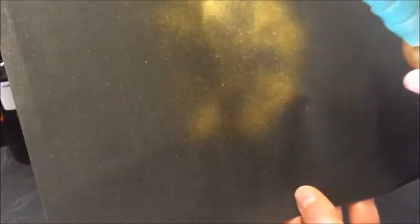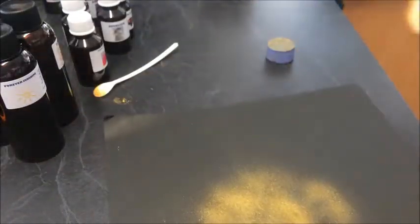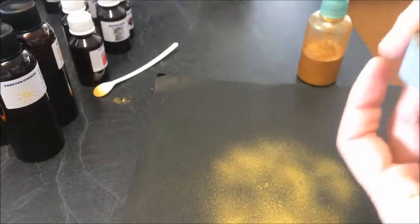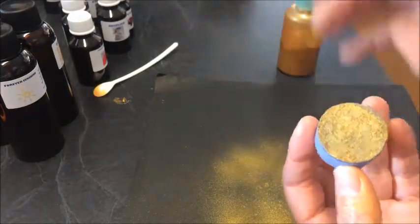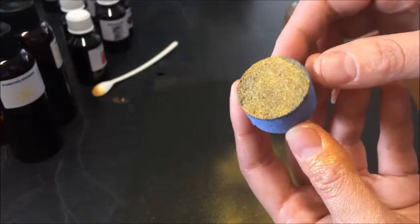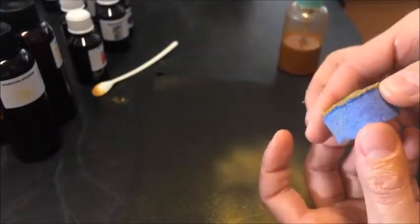I'll just spray it on the black paper so you can see how amazing that is - isn't it fabulous? Totally fabulous! I don't know why I didn't think of it earlier. There's probably a whole heap of you who have already done this, but you know, sometimes it takes me time to think of these things. A few more sprays and wow, look at that! It's just amazing - look at the shimmer, it's just beautiful.